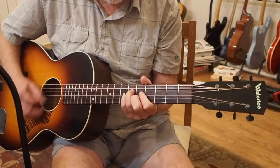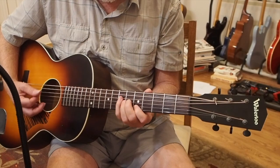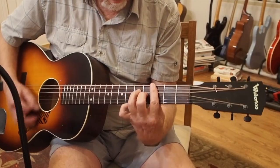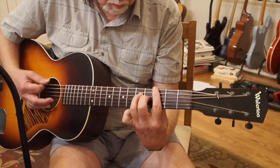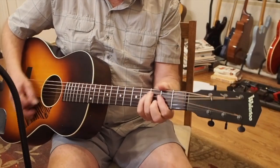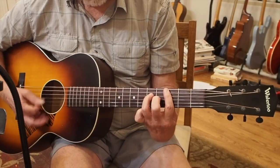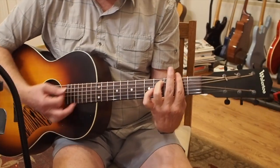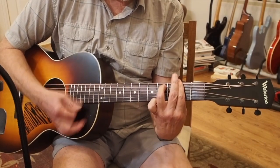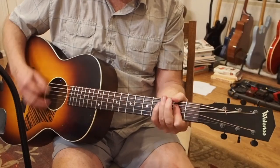Then do the same thing in B minor — going from B minor, C sharp minor, C sharp minor to D, back to C sharp minor. We're playing a G chord over C note, and an F sharp minor 7 chord.